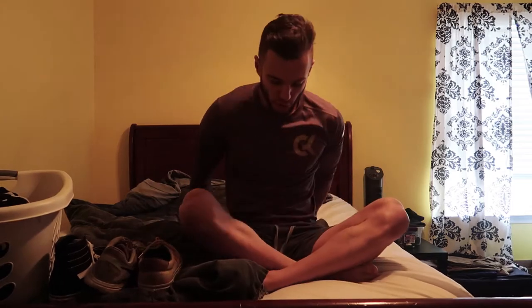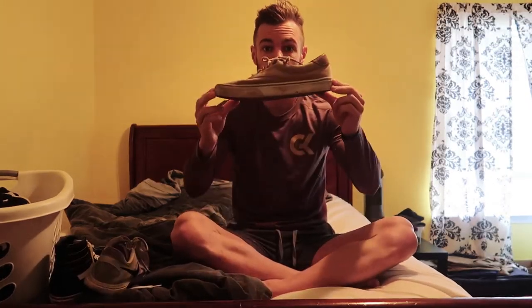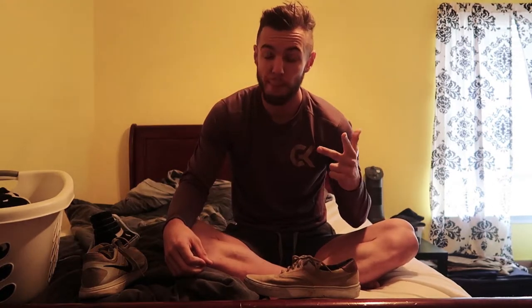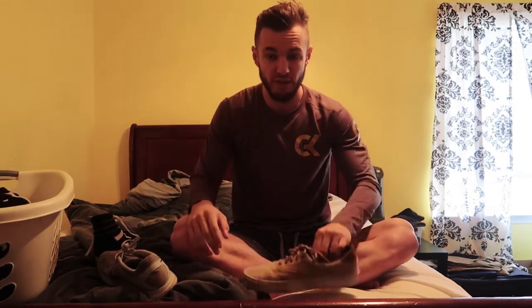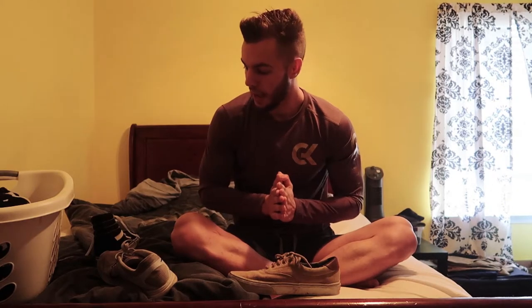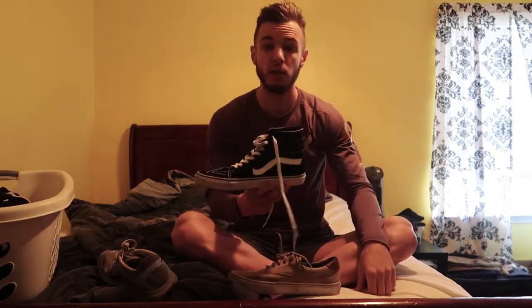Before I head out, I want to go over something real quick — everyone's questioned the shoes I wear for working out, which are regular Vans or high-top Vans. The reason is when you're doing main lifts like bench, deadlift, and squat, you want zero cushion or off-balance in your lifts. A flat sole lets you dig your toes down and push force into the ground rather than the cushion absorbing it. High tops also support your ankle when tied all the way up.